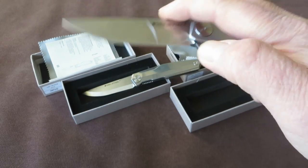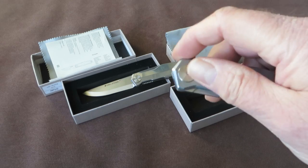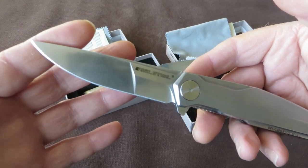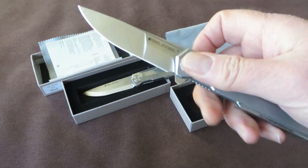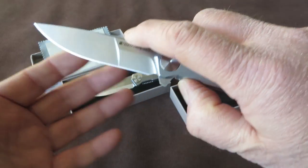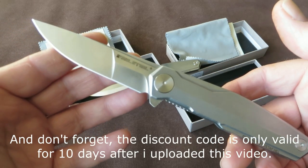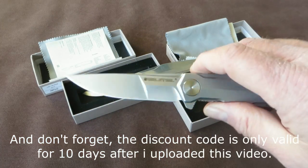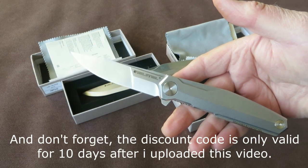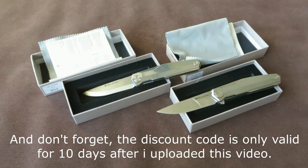I can recommend this knife. Later there will be an extended review of the knife actually in use. For myself I can justify the higher price point Real Steel chose for this knife, but I hope it's not a trend, because they are well known and beloved for their budget line of knives and should continue with that. What do you think? If you like this video, please like it. If you like my channel, please subscribe. That's it for now — bye bye.